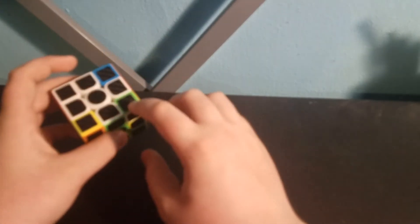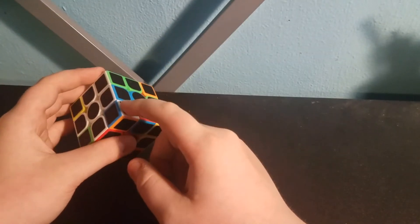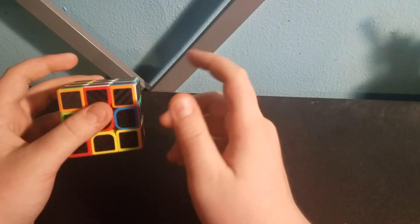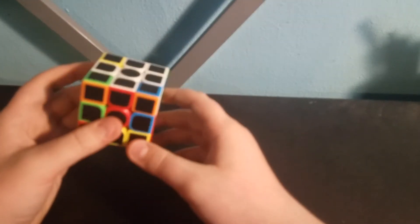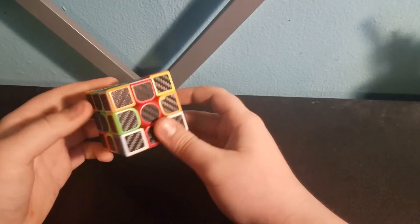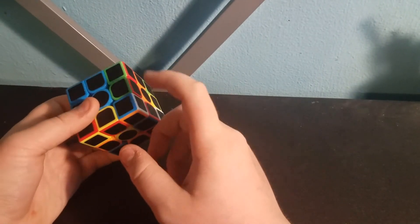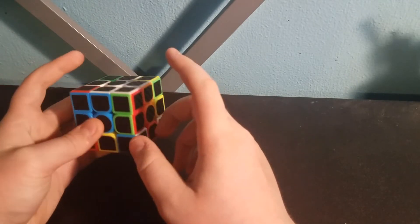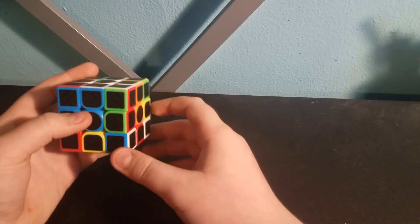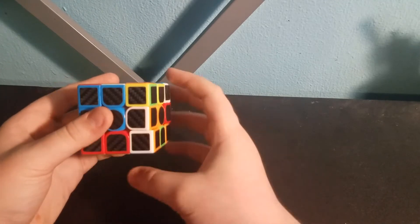So the next step is to get these corners in their correct spots. Just look for a corner like this one — you'll notice that it's in a corner spot but it's not in the right one and it's not even facing the right direction. So what we're going to do is put it out of its spot, then find where it actually goes, which would be right here. It's white, blue, and orange. So we're going to move it over to the white, blue, and orange section. This is a very easy case — all we have to do is move the slot where it goes down, and then put it in its slot.